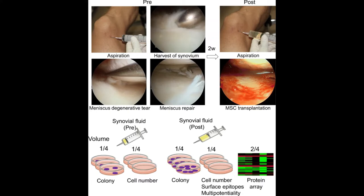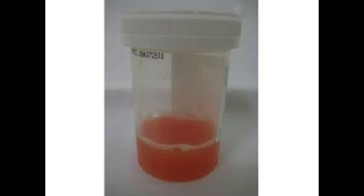Synovial fluid aids in reducing friction. The effects of immobilization, in which compression of joint surfaces is absent or diminished, can cause hyaline cartilage to degenerate. Viscosupplementation is a joint fluid therapy that involves the injection of a gel-like hyaluronan into a joint to supplement the viscous properties of synovial fluid. This treatment is especially effective in the knee.